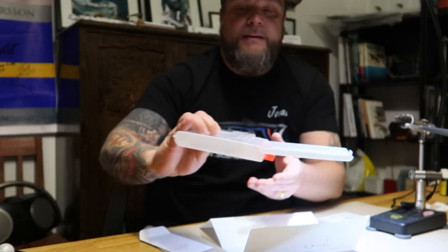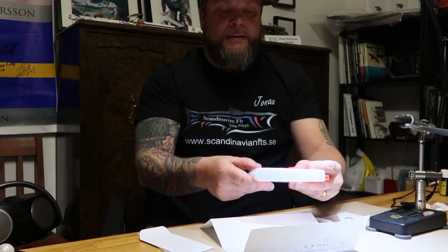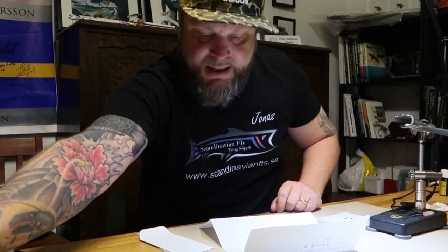That one goes to my collection, and as you can see I have a few hooks from him already. These are a treasure of mine. So I just seal it and put it back.